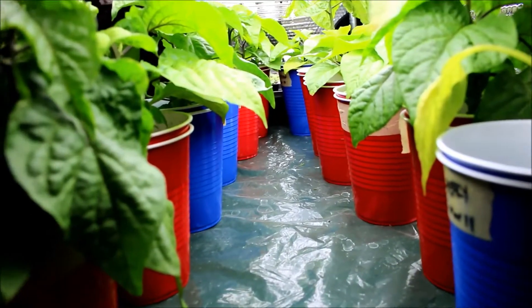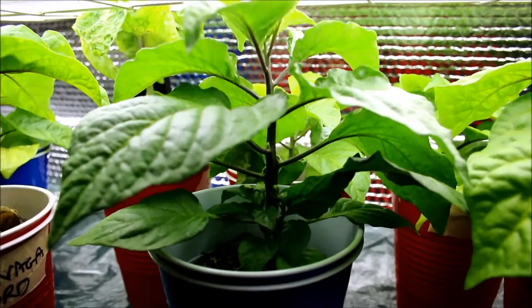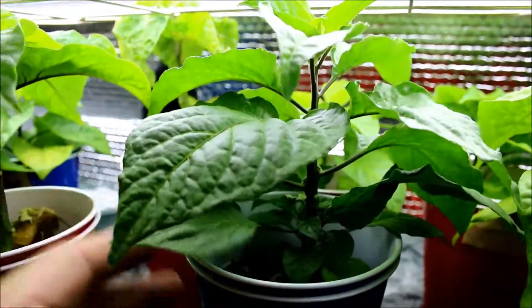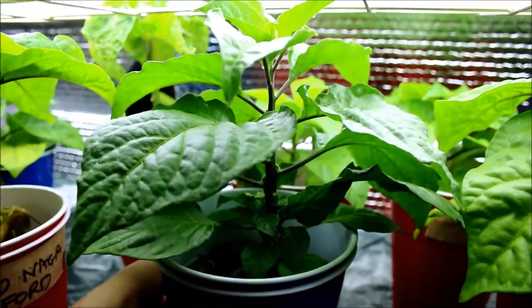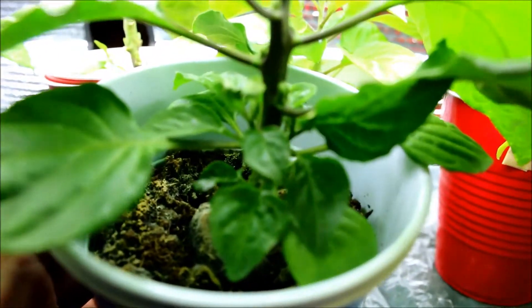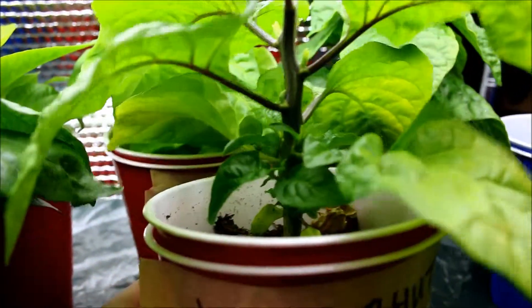For those of you that may be afraid to top your pepper plants, don't be. Like I said, this was actually twice as tall as it was, but I topped it about a week and a half ago. You can see the top leaves are still coming up, but look at all this new leaf growth at the bottom. This will give you much more fruit. I'll probably be topping these top leaves off again, but this is what I'm aiming for — really coming along nice on all the plants.